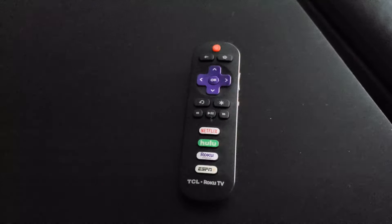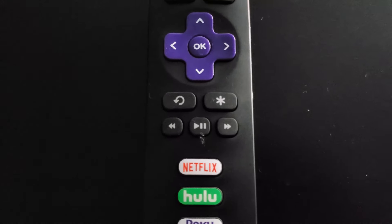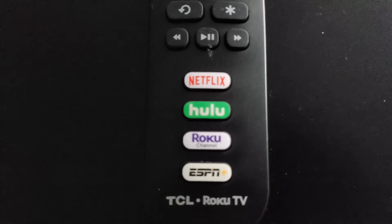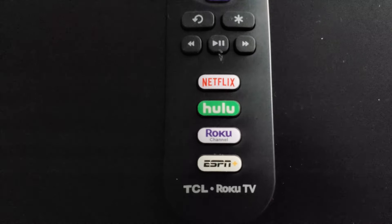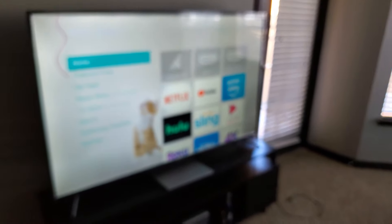Here comes the remote, which is something I really dislike about the TV. It's a pretty simple remote — got the power button, back button, home button, and some quick buttons that are really annoying because you can't change them: Netflix, Hulu, Roku, and ESPN+. Having those preset is really frustrating.